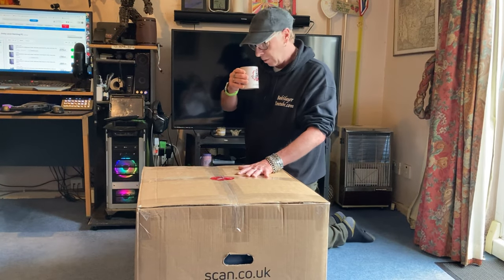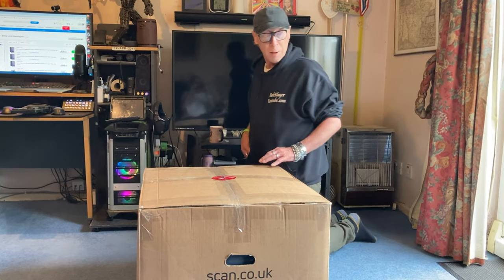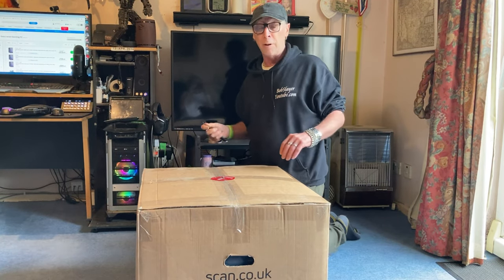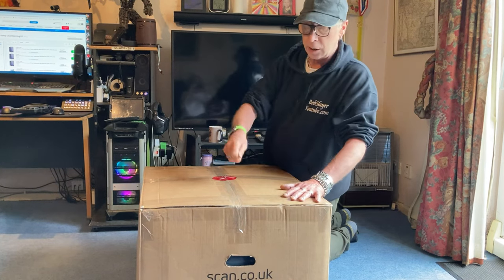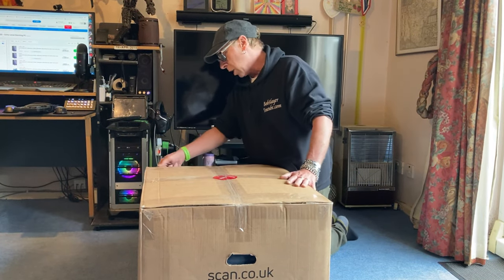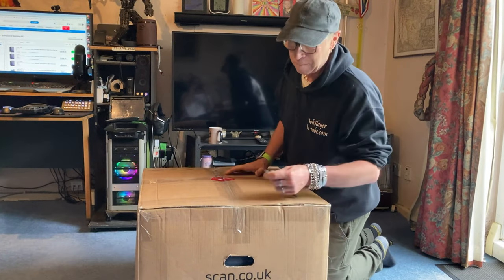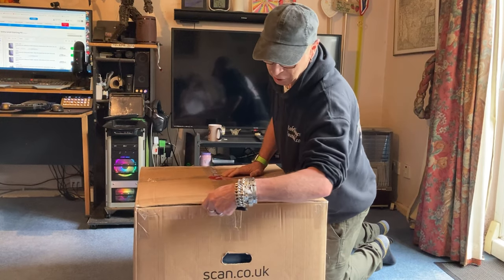Bob's on the coffee as normal. Let's get it opened up and see how well they've packaged it. I'm just going to plug it into the back of the telly to see if it works, because I'm not taking it all the way to my daughter's place if it doesn't work.